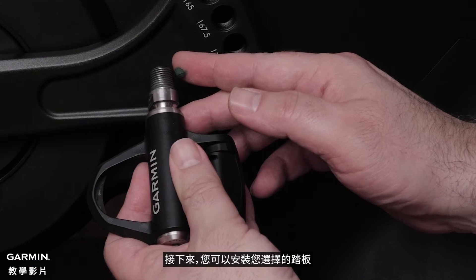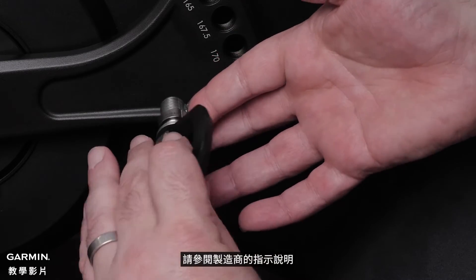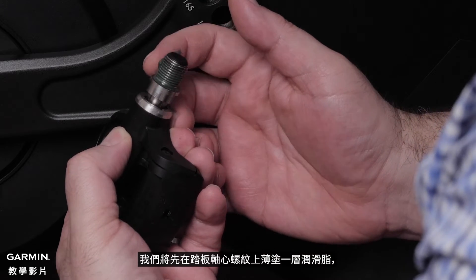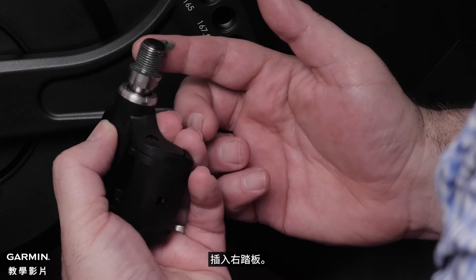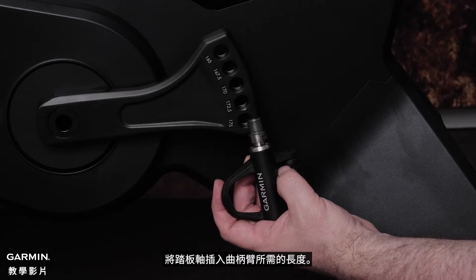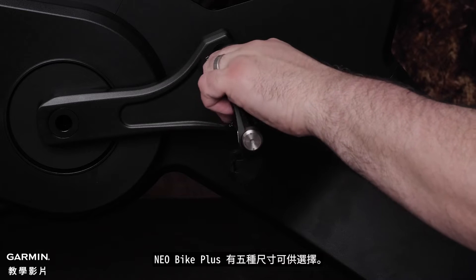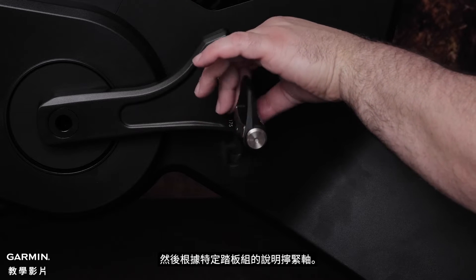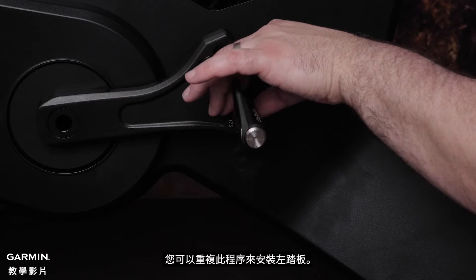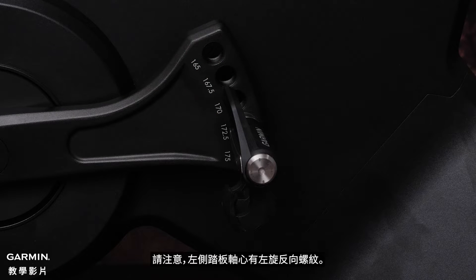Next, you can install the pedals of your choice. For installation instructions specific to your pedals, see the manufacturer's instructions. For the Rally Pedals, we will insert the right pedal first by applying a thin layer of grease on the pedal spindle. Insert the pedal spindle into the crank arm at the desired length. The Neobike Plus comes with five sizing options. Then tighten the spindle according to the instructions for your specific pedal set. You can repeat this process for installing the left pedal. Note that the left pedal spindle has a left-handed reverse thread.